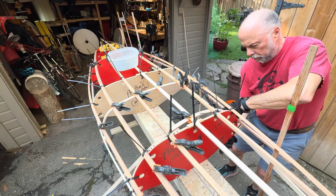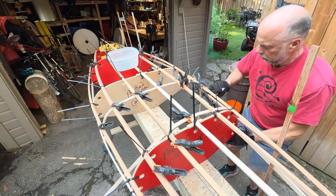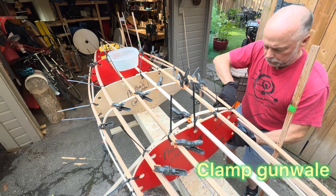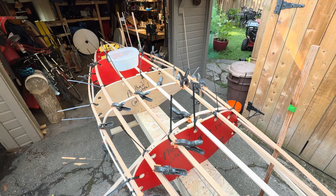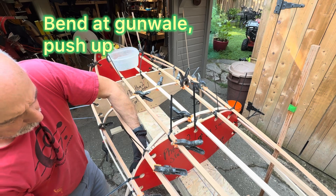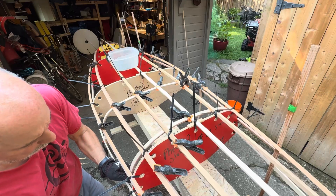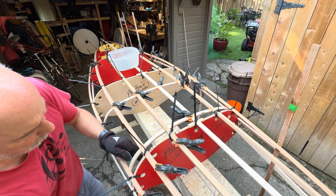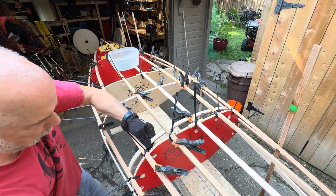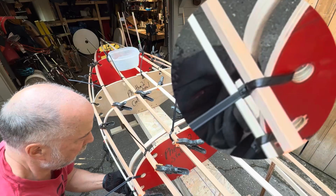I'll work on one side: I push in with my right hand and pull up with my left, and as I push in with my left hand I'm also pushing up. I clamp the bottom, come around the front, and do the same on the other side — push in and push up as I pull up with my hand. Then I get some clamps on the gunnel first so that the basic shape is correct, making sure it's lined up with where the rib is supposed to be.